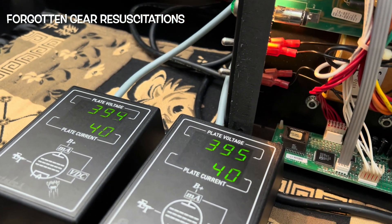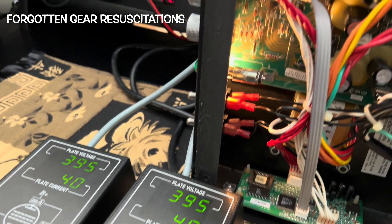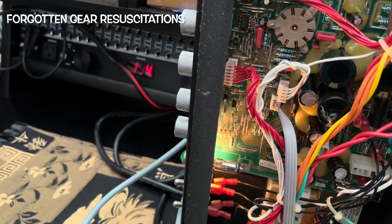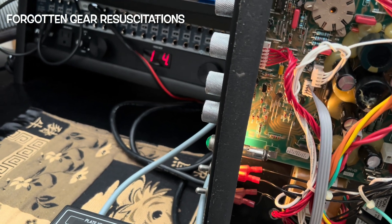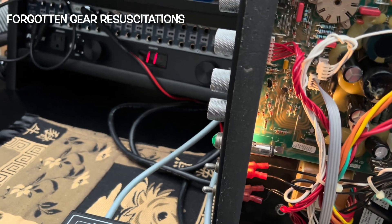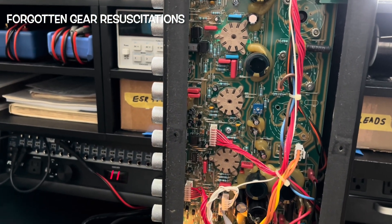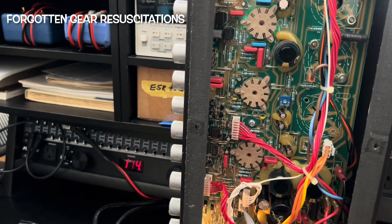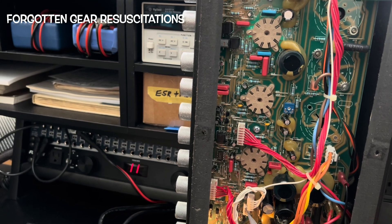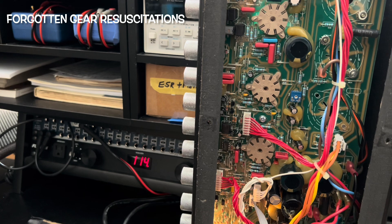Holding rock solid — 395 plate volts at 40 milliamps. I'll let it burn in. I'm very happy that your one, two, three, four preamp tubes do not need to be changed. Current market prices — that's over a hundred dollars, maybe between one and maybe $150 after shipping. That's a lot.